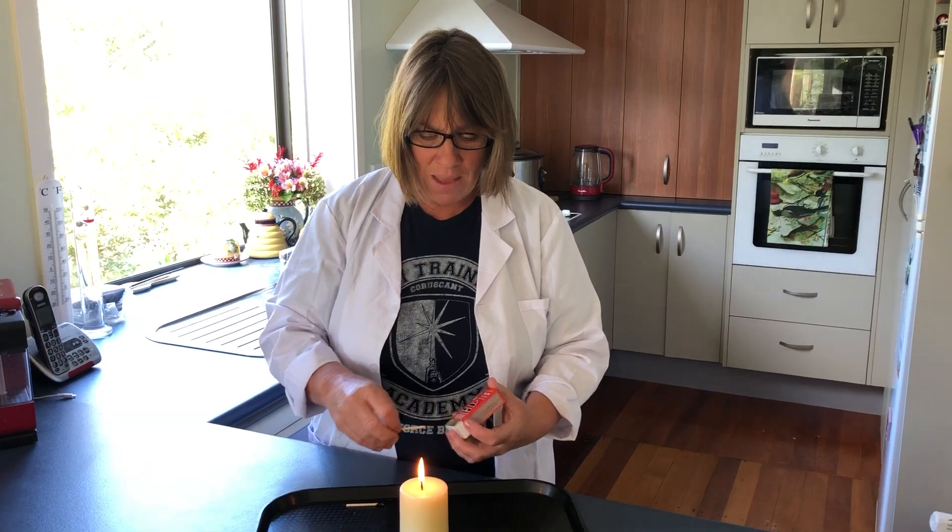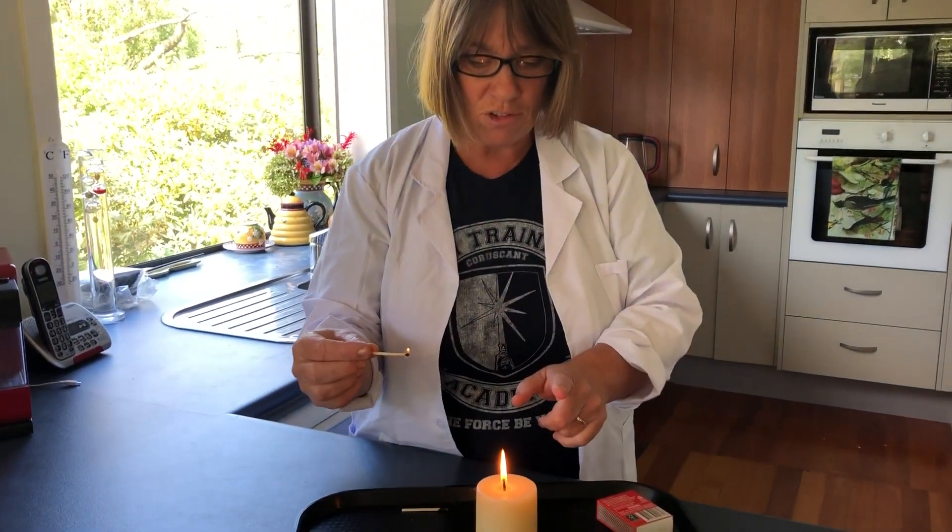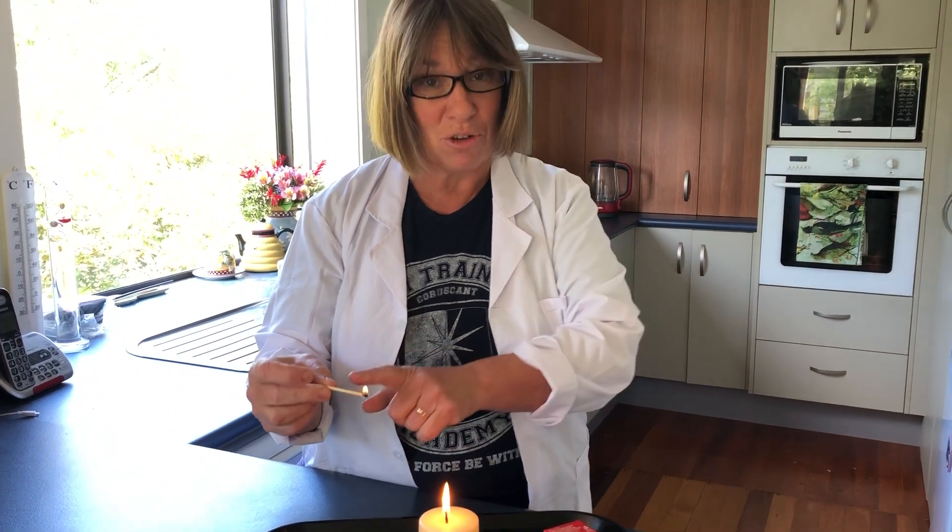There are wax particles still in the smoke, and those are the things that get relit. So when you have a go at doing this yourselves, first of all blow the candle out and make sure your match is not going to get blown out as well.